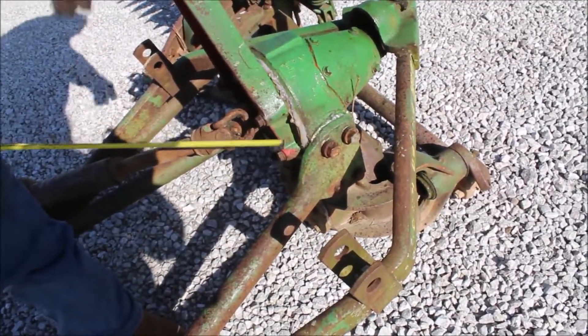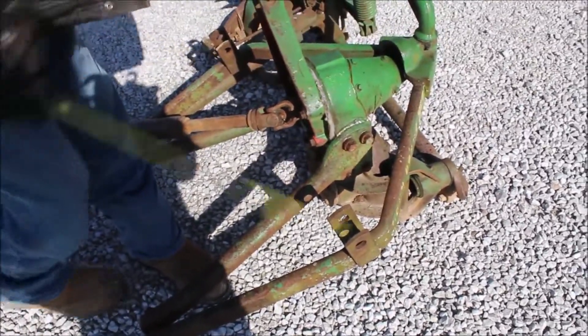I'm going to sell it as-is, but you can raise it up and that will turn. That gearbox does turn.